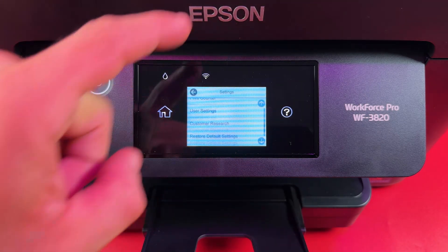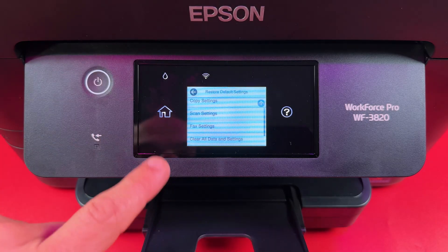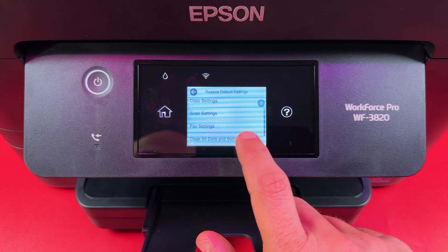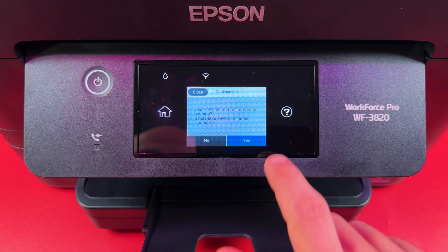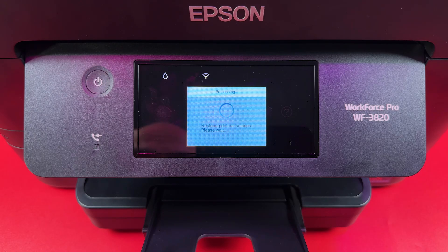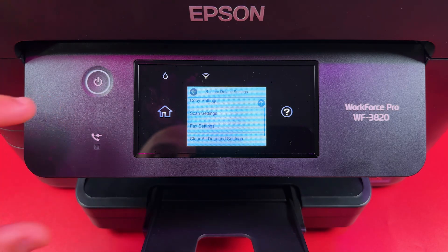But if you still need a full factory reset, go back to Settings, scroll down to Restore Default Settings, scroll down again and select Clear All Data and Settings. After this, your printer will be like new — just like from the box. Tap Yes. It's now restoring defaults, and you need to restart your printer to apply the changes.